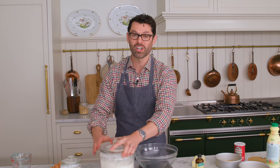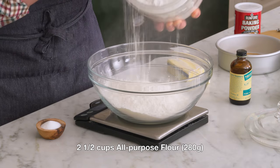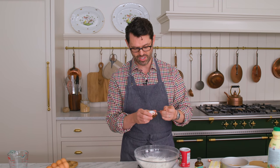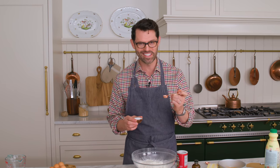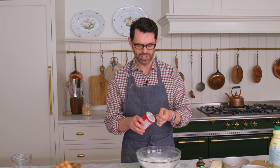We're gonna start off with two and a half cups, or 280 grams, of all-purpose flour, and three quarters of a teaspoon of salt. If you're using a fine grain salt, use less because that's gonna make a salty cake. I'm also gonna use two and a quarter teaspoons of baking powder.